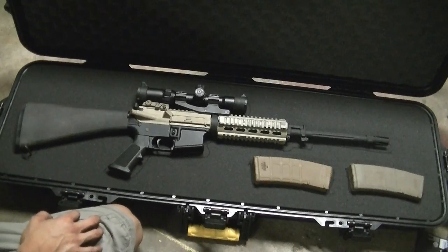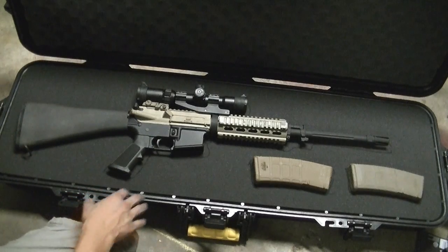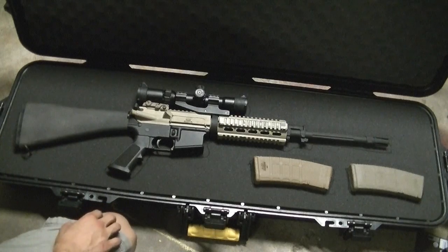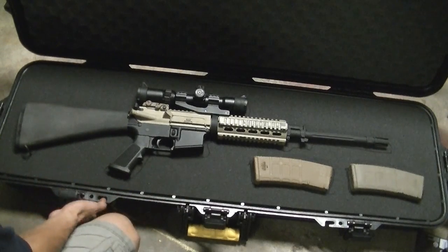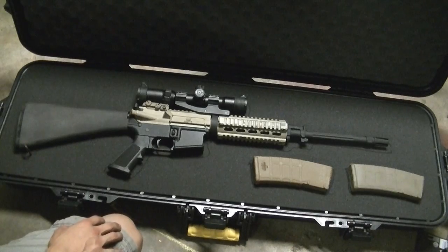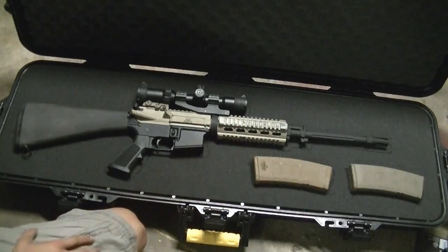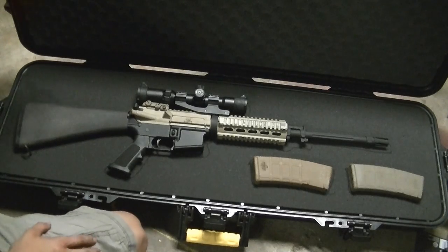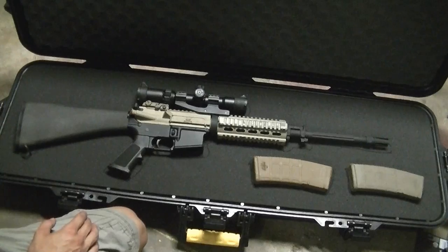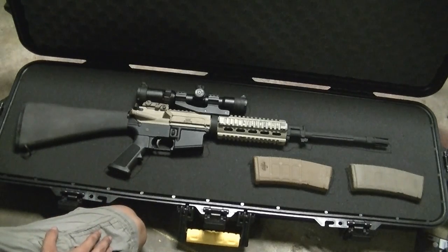Today we're going to talk about the pull-and-plug type foam, because that's what I have here. This is a Plano gun guard weatherproof case - the one with the more heavy-duty body and latches and handle. It's the 42-inch gun case. I opted for this one because I was just looking for something to hold my AR. I have other Plano cases but they're really flimsy and thin and don't close well.